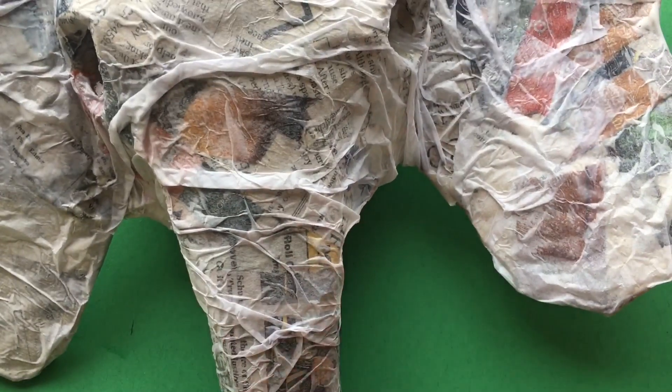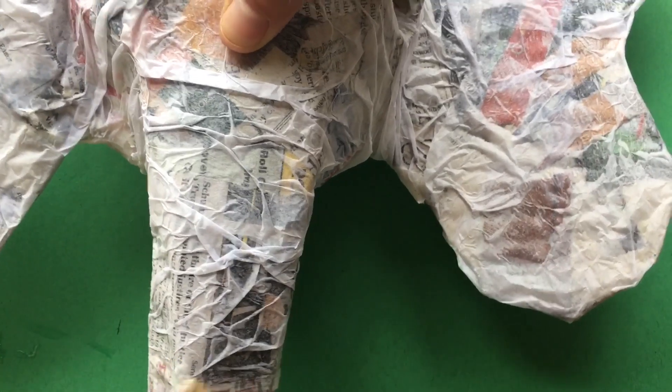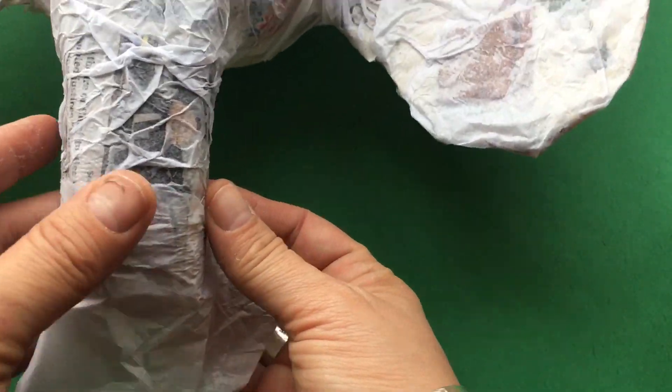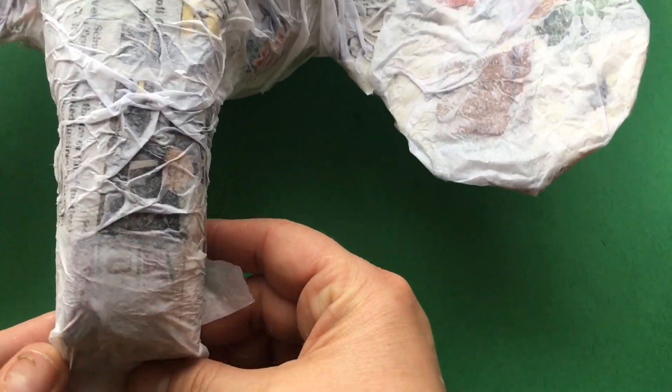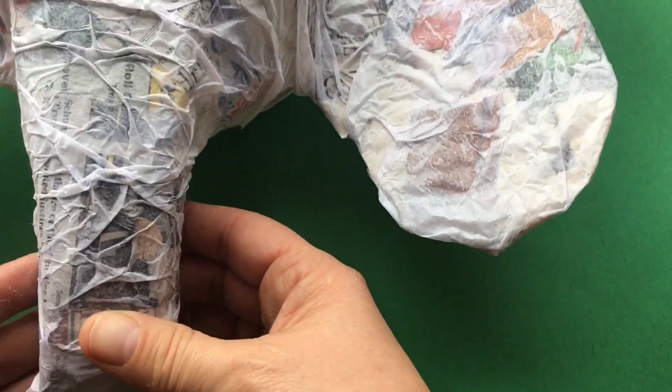Just make sure that none of the pieces are showing around the outer edge. Make sure everything is glued down nice and neat, and I'm going to do one last piece on the end of the trunk folding it under. After that, let it dry completely before we paint it.